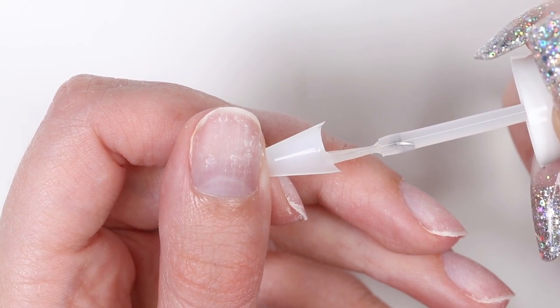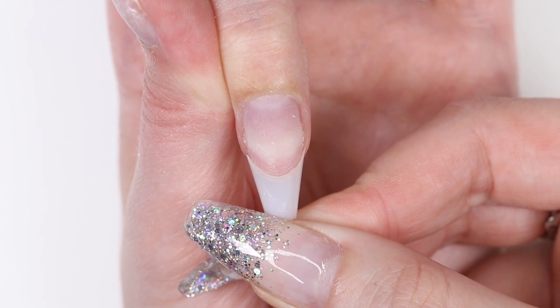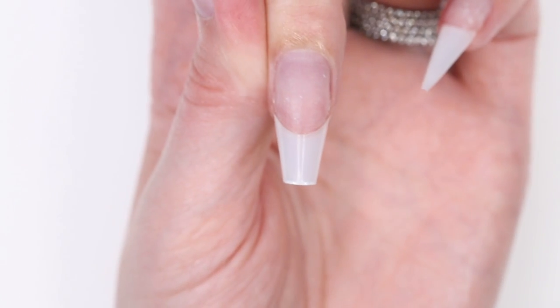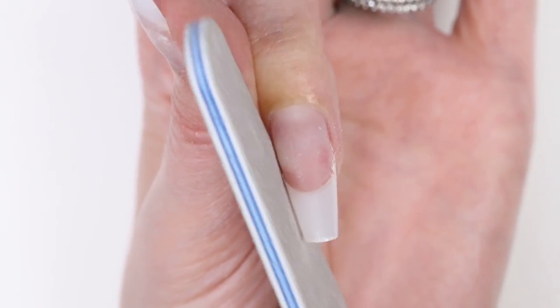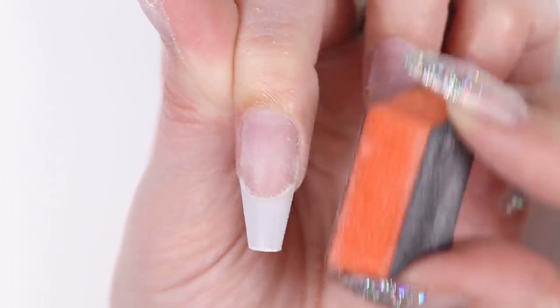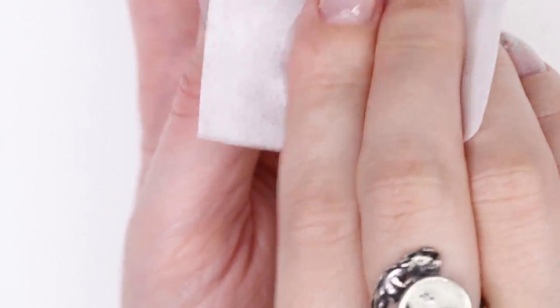Then use the dip powder base to glue the tip onto your nail. Wait about 30 seconds, and then go ahead and cut them to your desired length. Next, file the tip to the shape that you want. We went with a coffin shape. While doing this, be sure to buff the tip so that it's matte. This will make sure that the dip powder adheres to it later. Again, remove any dust by wiping your nails down with rubbing alcohol.